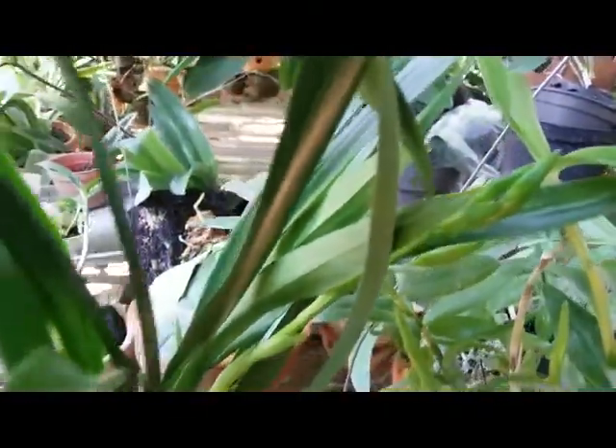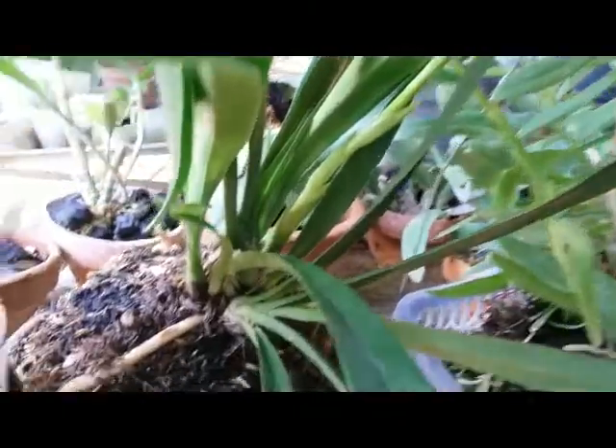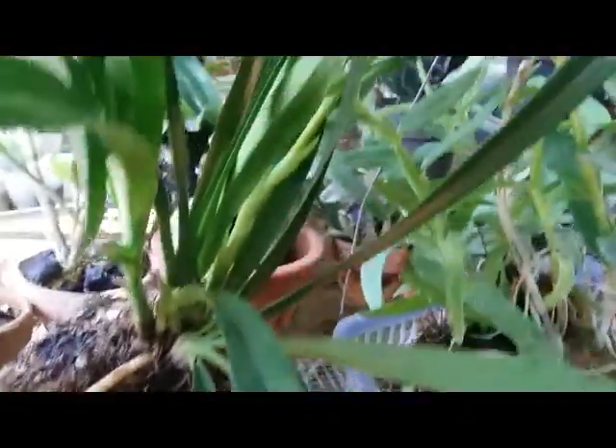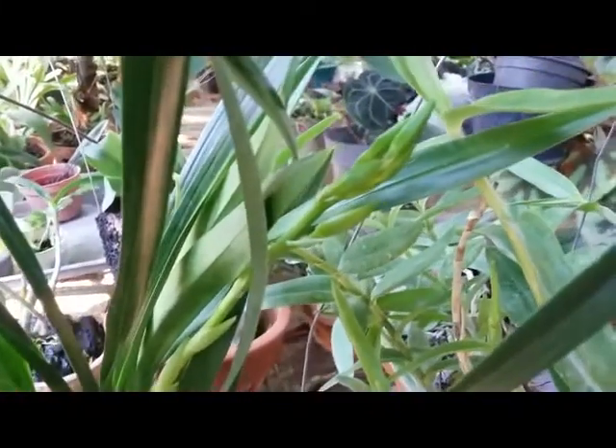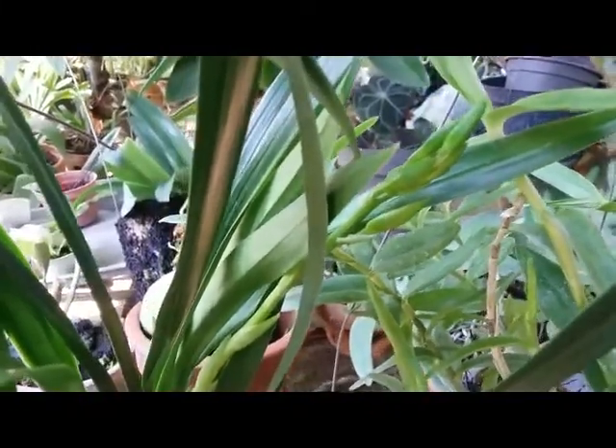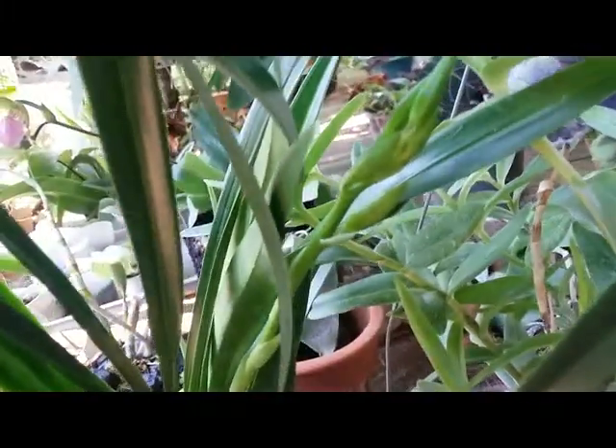Cymbidium Golden Elf is not difficult to maintain. Thank you, I will update later. Stay tuned on my channel, happy growing, have a great day, bye bye.